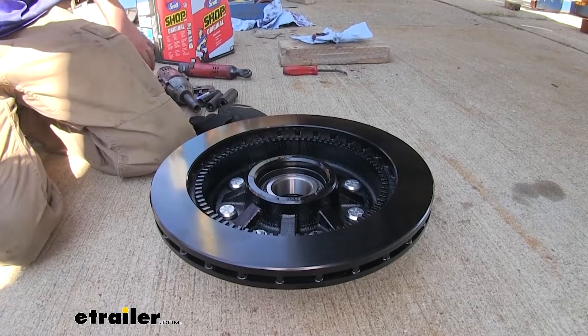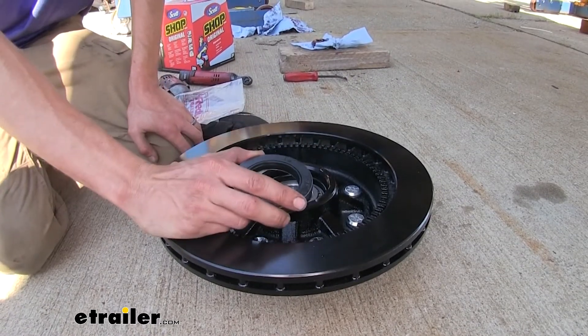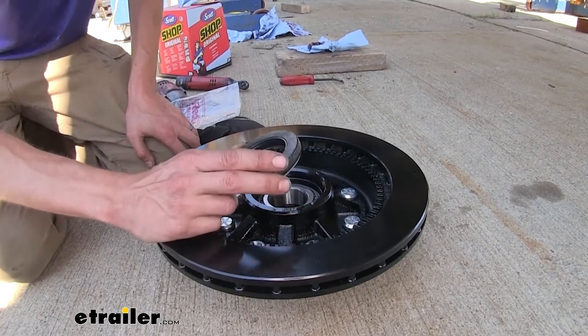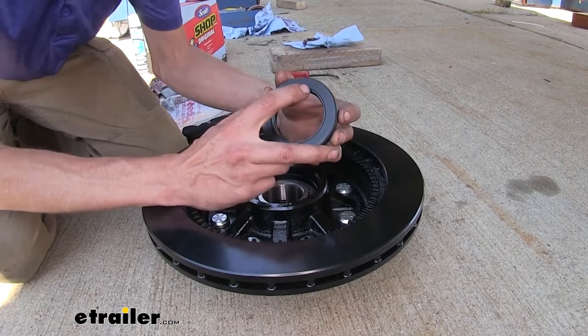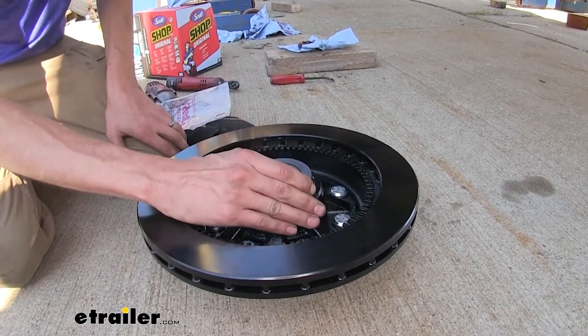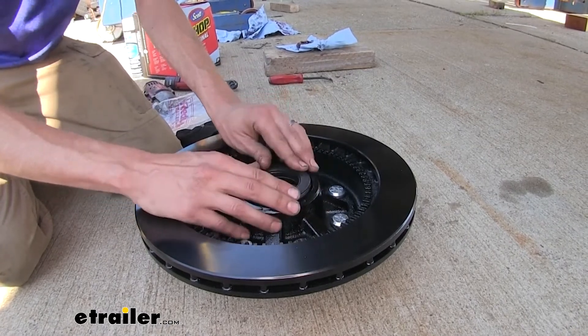Now we'll put in our new oil seal. This is different than our standard grease seal because we're going from a grease system to an oil bath system for our bearings. Notice that there's a side that says 'air side' and that goes away from the oil. So you place it down like this — silver side goes in, black side faces out.